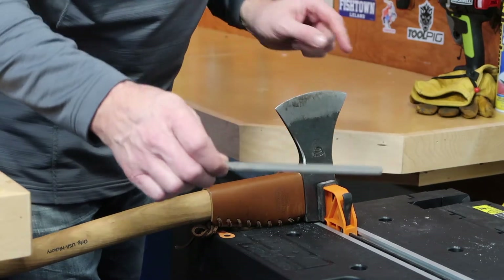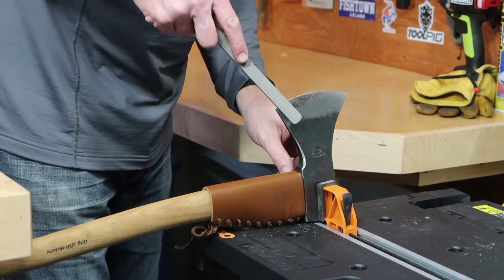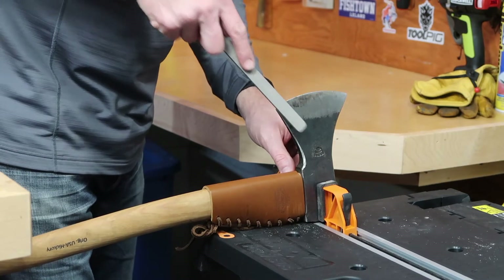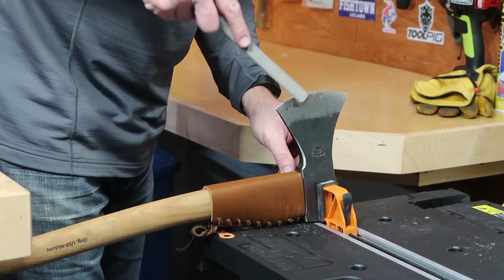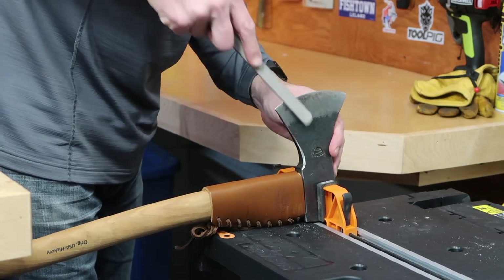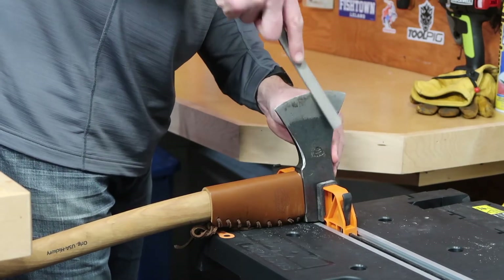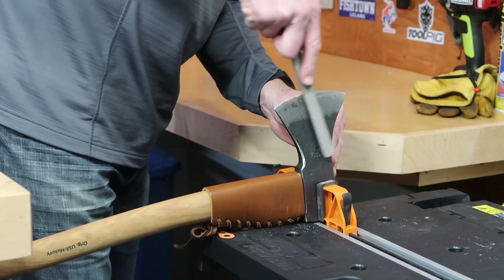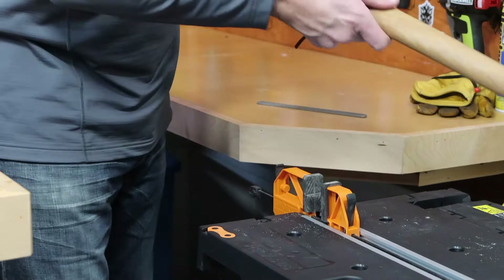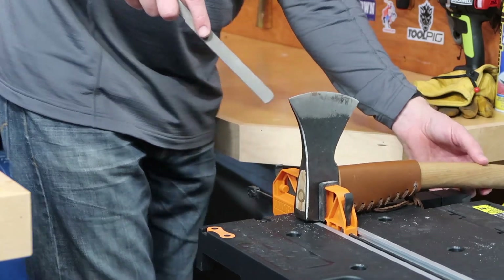If I needed to file it down just a little bit, I'd start with the single-cut side of the file. You just go down toward the edge — you don't pull back — and try to maintain that same bevel pattern, which I believe is about 18 degrees. Do it equally on both sides, making sure you're not accidentally using the cross-cut side.